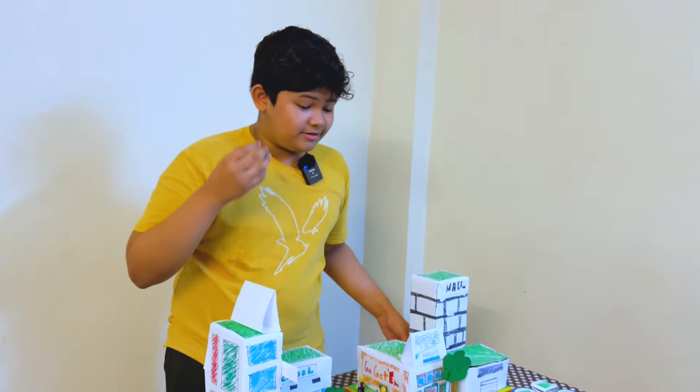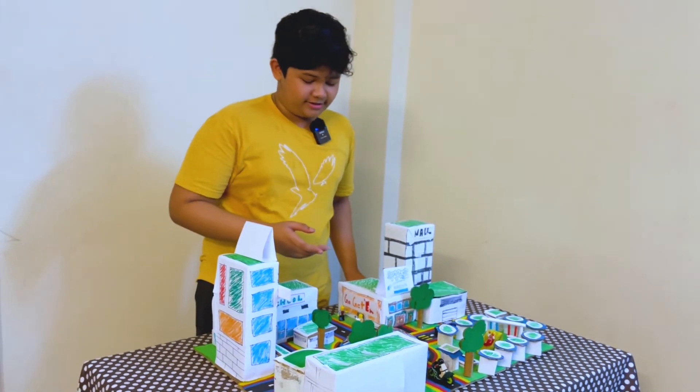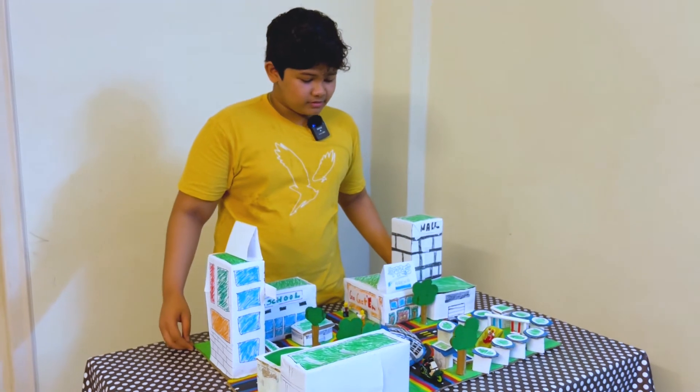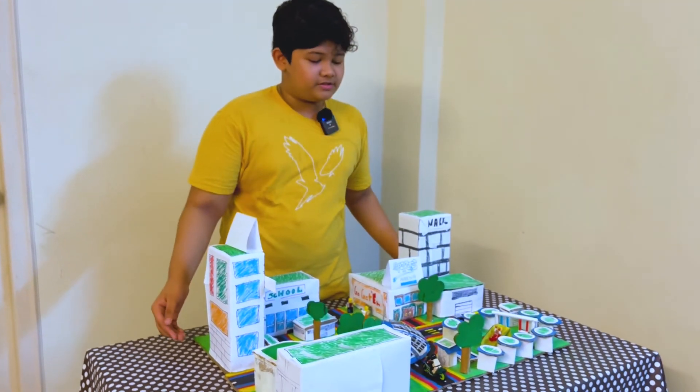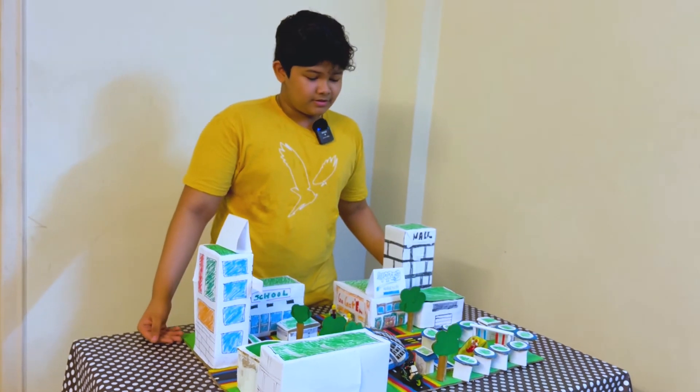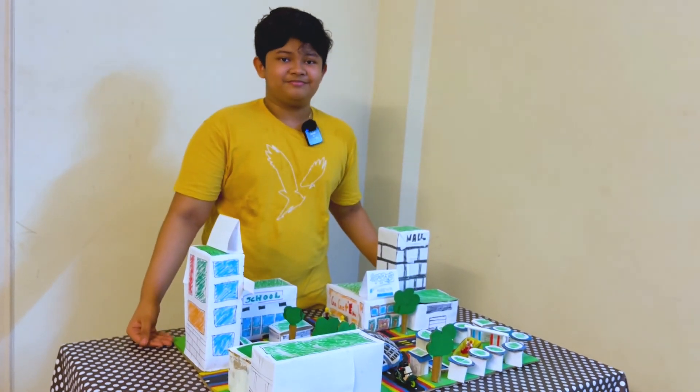There you go, that is my sustainable city project. If you have any feedback or anything that could help make my city more sustainable, you can put that in the comment section below this post. You can also express your other opinions about how this project went. And yeah, that's it — peace!